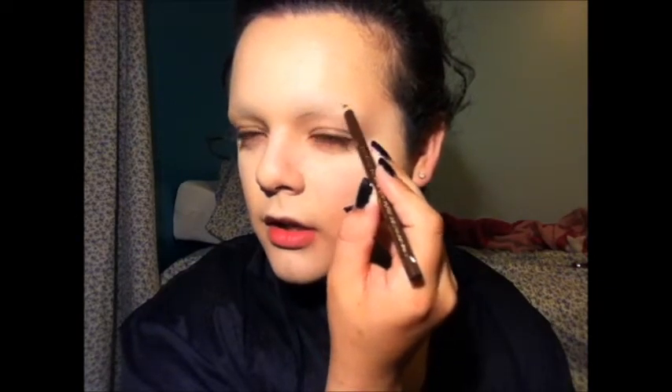I'm going to take my Everyday Eyebrow Pencil, which is a Jordana Fabi Brow in dark brown, and I'm just going to start to map out my eyebrows. These eyebrows I want to be kind of thick. So I'm just starting right up in this area and I'm going to bring it up to about there.